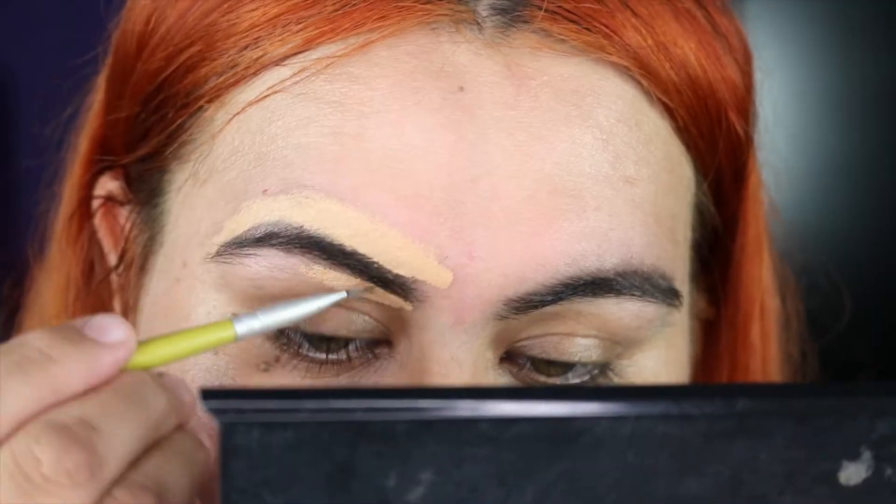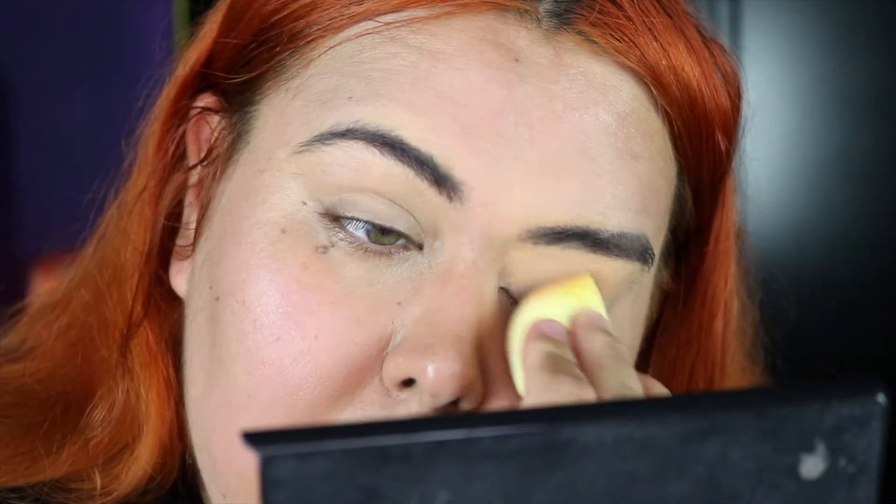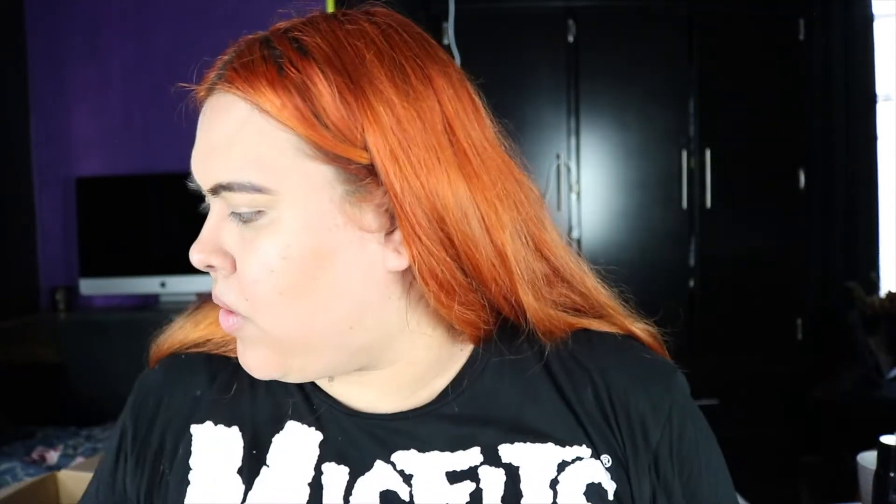Next thing we're gonna do — we're gonna clean our brows and I'm using the concealer from BH Cosmetics, the BH Studio Pro Concealer in the color 113. Just out of curiosity, what is your guys' favorite blender? I definitely went a little bit too dark with my concealer, but you know what, that's fine, we will figure it out.